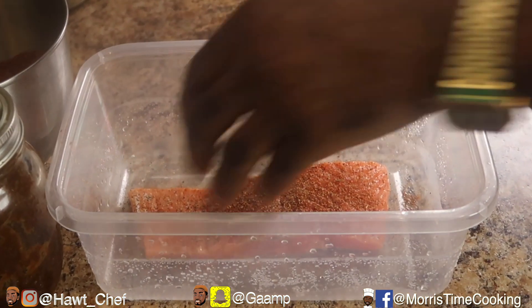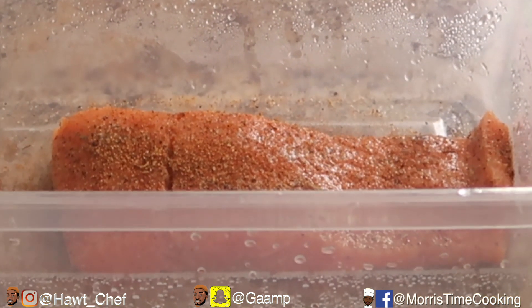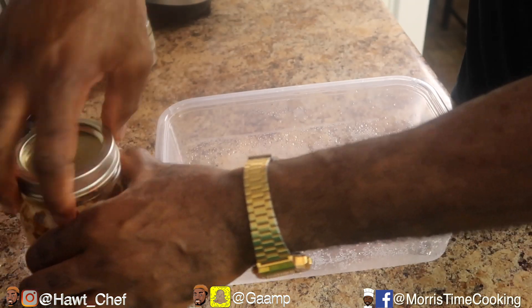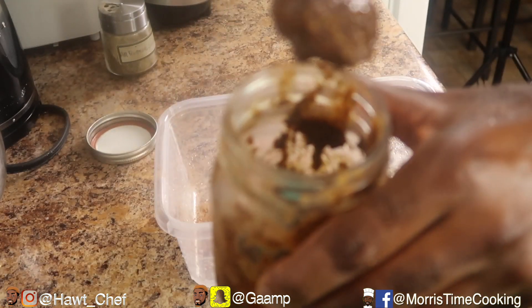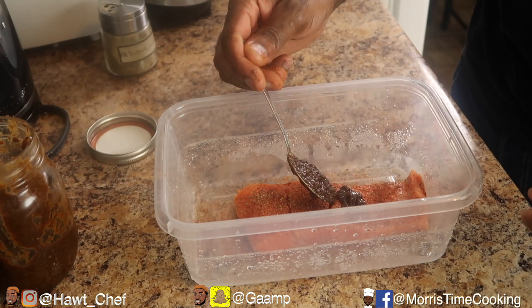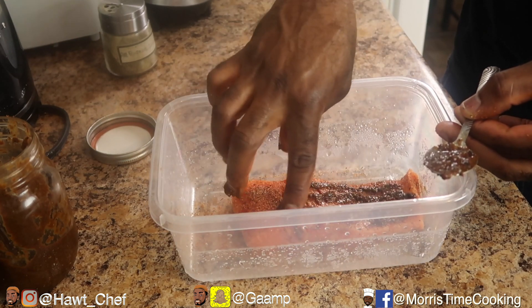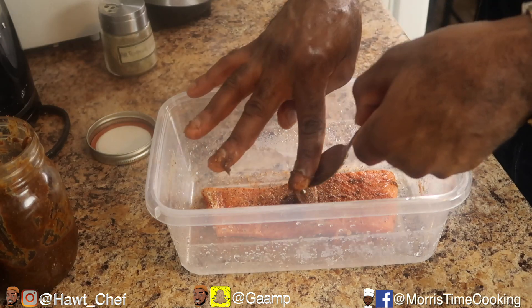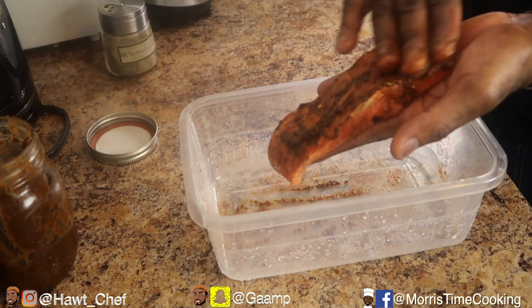Just a little bit of all-purpose seasoning, not too much — flip that over and repeat. For all-purpose seasoning I'm using about a teaspoon in total. You can use regular salt and pepper as stated. Now I'm going in with my jerk marinade — look at that beautiful marinade. One teaspoon total: half on this side, rub that in, flip it over, and the other half goes on here. Let me get personal with this salmon.